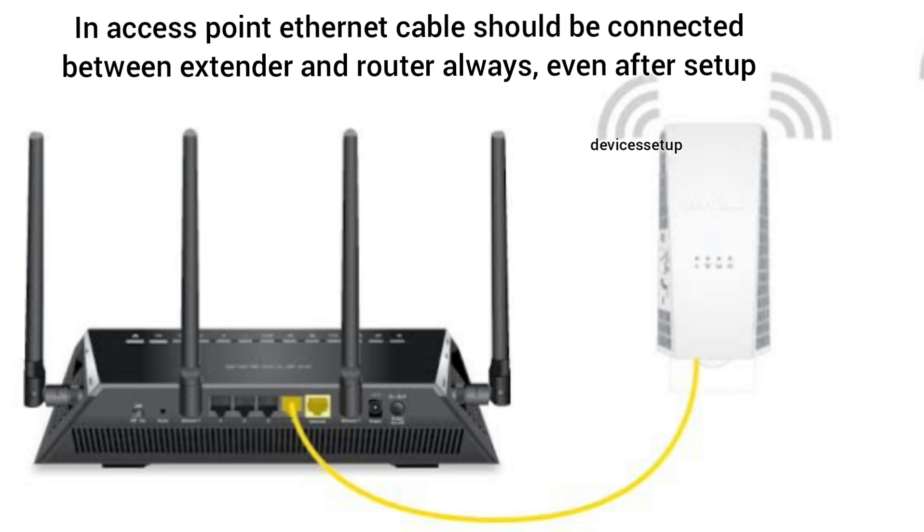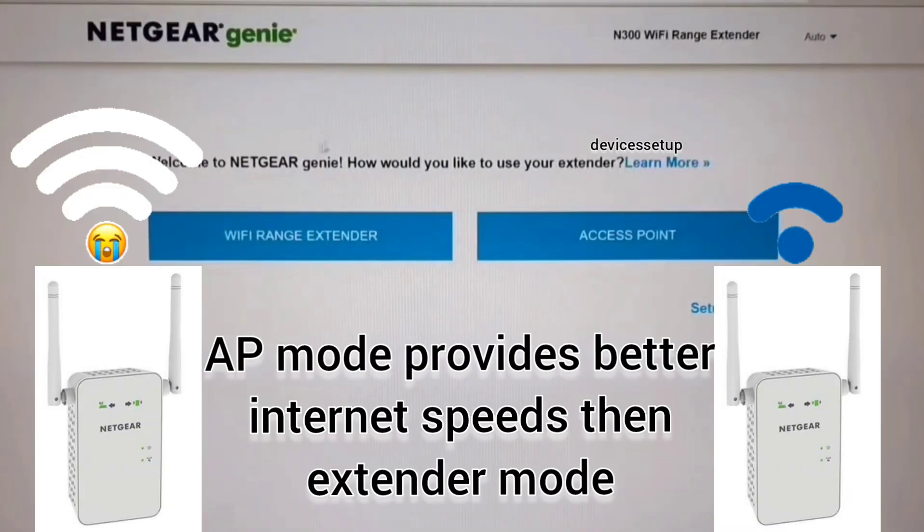Also, when you set up your extender in access point mode, you will need to keep the Ethernet cable connected between the extender and the router at all times. The benefit of access point mode is that you will get faster internet speeds than in range extender mode.